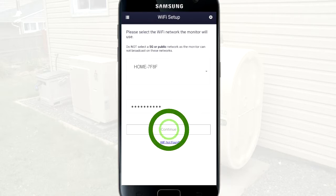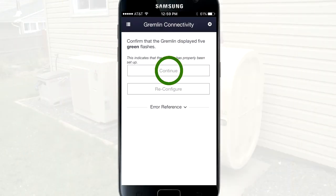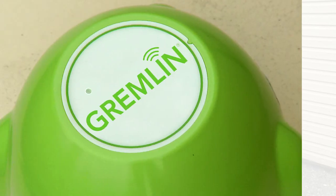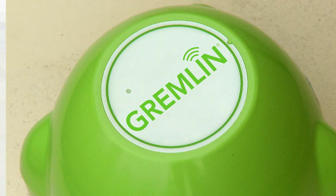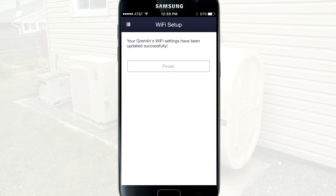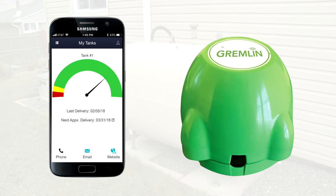Once completed, press Continue. To confirm the connection, the light on the Gremlin monitor should flash green five times — this may take a few seconds. Tap Continue after the five green flashes. If you do not see the five green flashes, tap Reconfigure to start the process over. If you see red flashes, contact your fuel dealer to further troubleshoot the issue. Once you have confirmed the connection, tap Finish to complete the process. Your Gremlin should now be successfully reconnected and you will start to see accurate tank readings again.